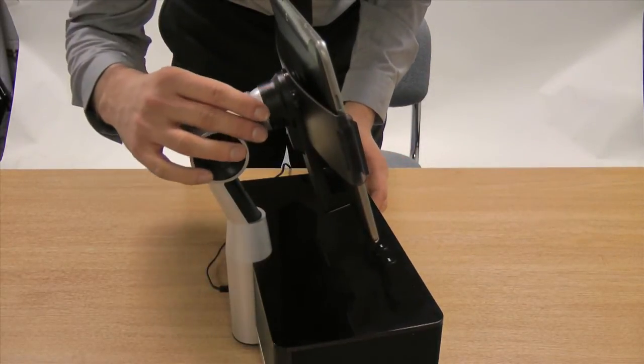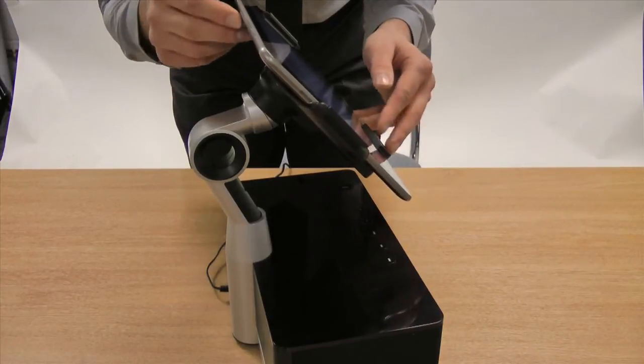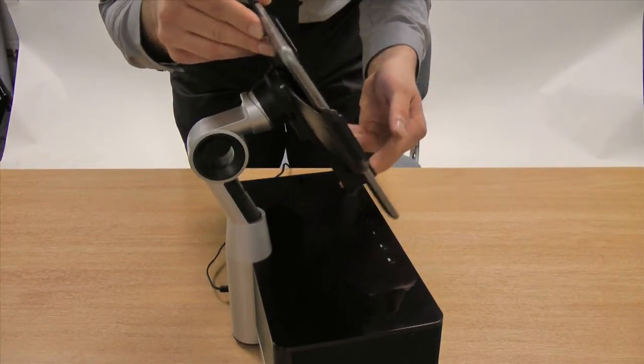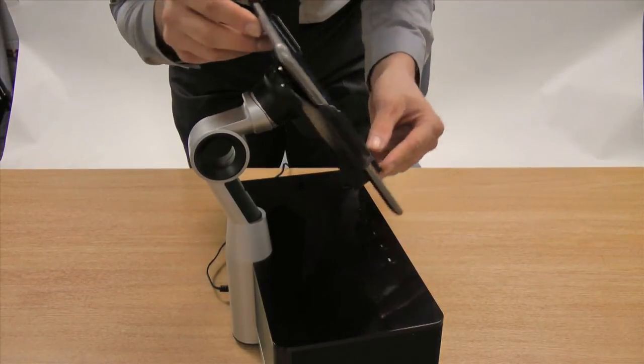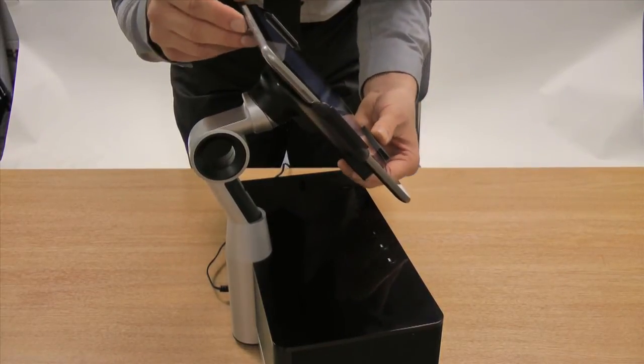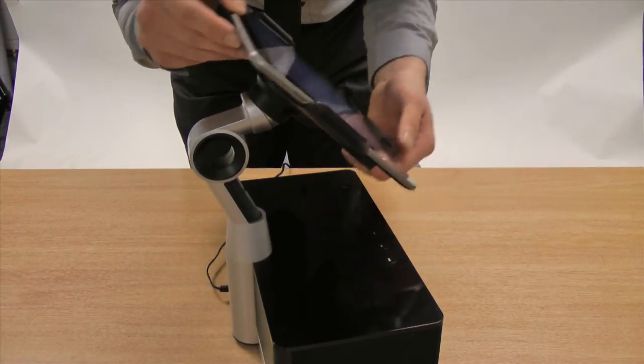A ball joint on the back of the arm also means that you can tilt the device to about a 40 degree angle. This means that when looking over it while standing up, it's easier to view your playlists and make your music selections on the tab itself accordingly.